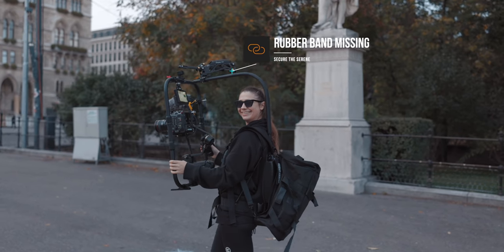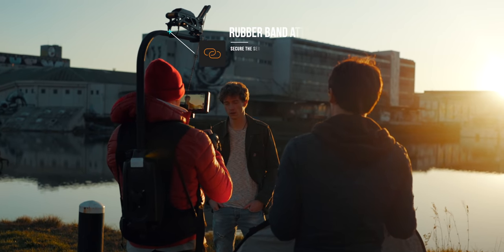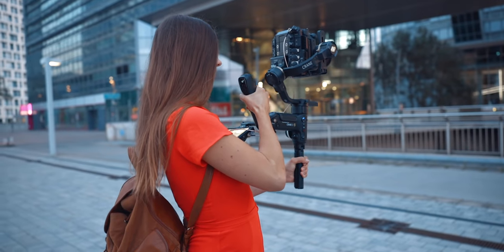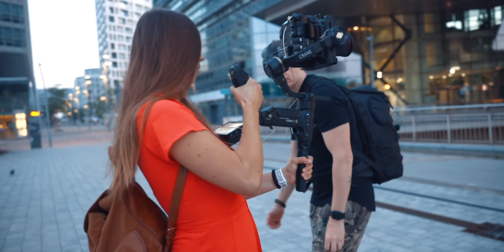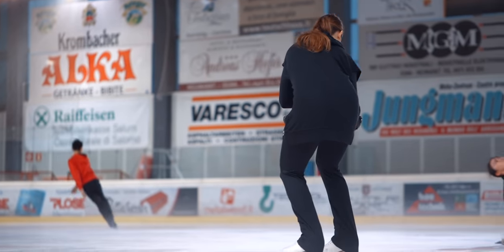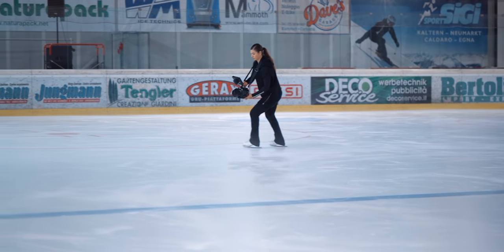Now let's talk about the EasyRig. Disclaimer first: the first time we used it, we didn't mount it correctly because we didn't use the rubber band on top to secure the Serene. We were made aware of that, and ever since we used the rubber band properly. Any critiques I have are not due to incorrect mounting, since I had the same experience after mounting it correctly. We bought the EasyRig mainly for Belle - when she's using the Crane 3S with the Canon C300 Mark III, that setup gets heavy quickly and she can't pick it up, let alone film for more than five minutes at a time. She actually used it on one shoot and immediately ditched the Crane 3S because it was too heavy, going handheld for the rest of the day.